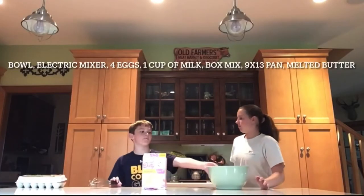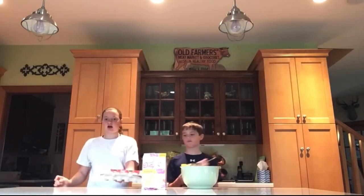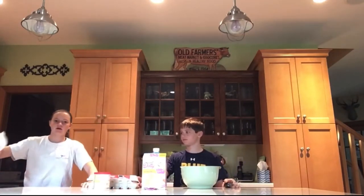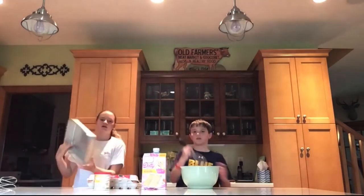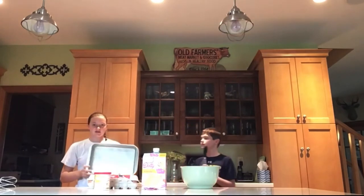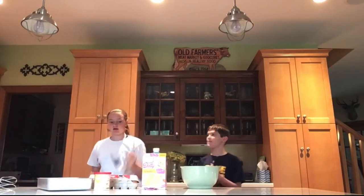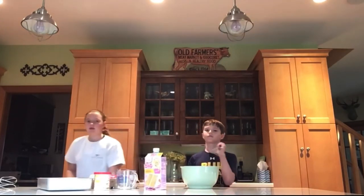Here's what you need: a bowl, a little mixer or electric mixer, whatever you have. Four eggs, a cup of milk. And then this is our electric mixer — you can use this one if you don't have one. Nine by 13 pan. And a measuring cup. You also need melted butter — one and a half cup of melted butter. That's all we need.